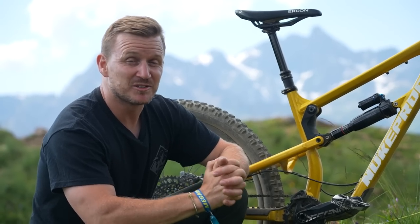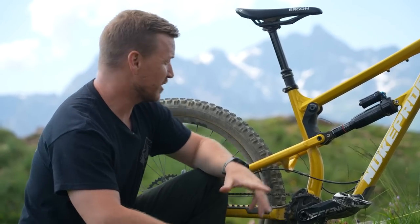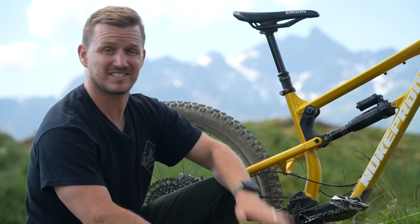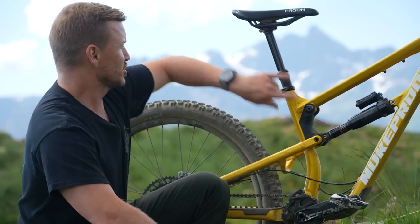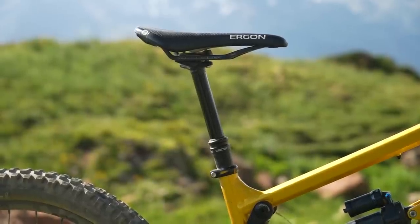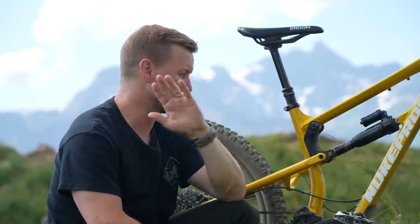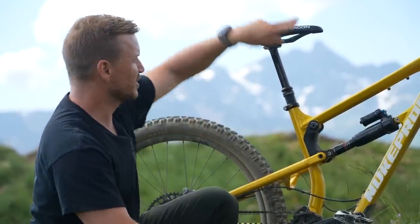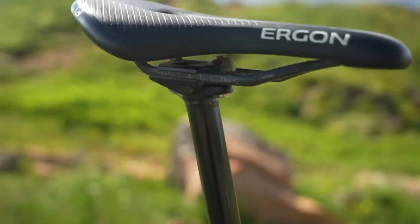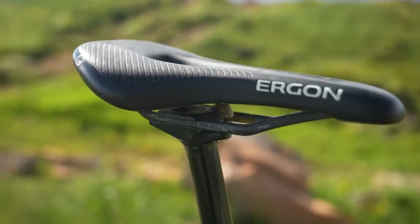Hank is very used to being clipped in on the road, so we've got the Crank Brothers Mallets in black. When it comes to rough terrain you need a dropper post — the dropper on here is 150mm drop, the Brand X Ascend. And remember I said there's some carbon on this bike? This is the Ergon SM Men Team saddle with carbon rails — a little bit of lightweight for a man whose bikes are all carbon.